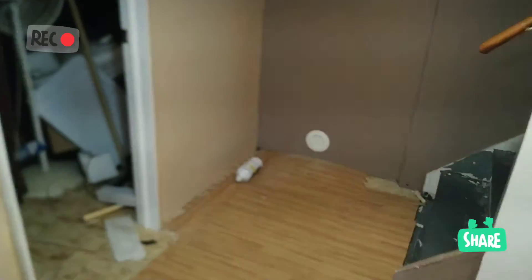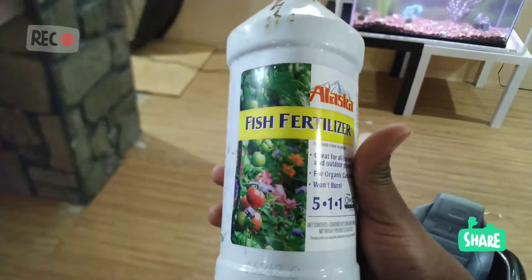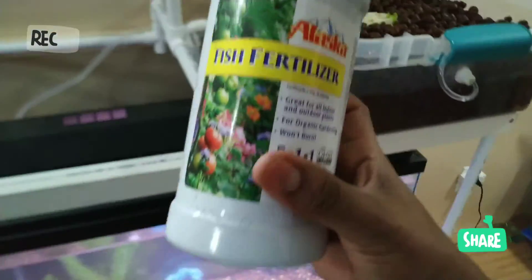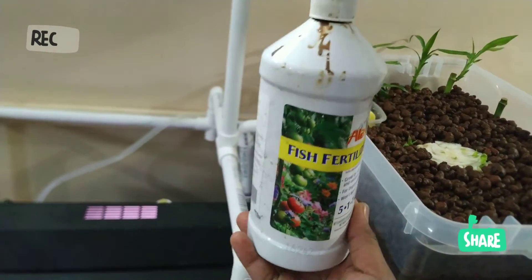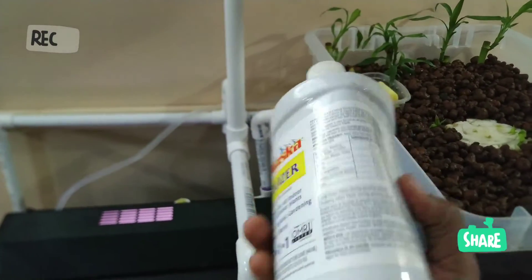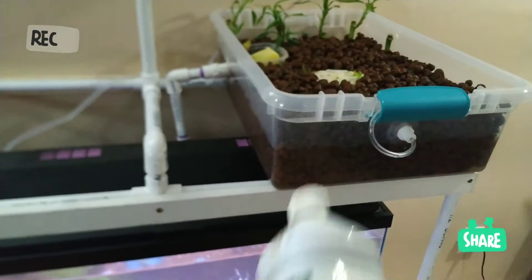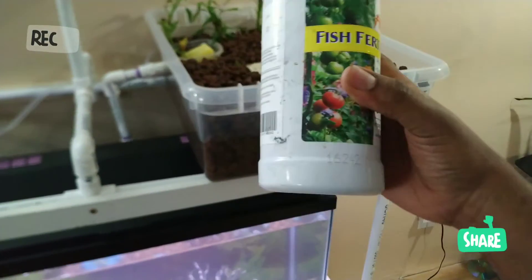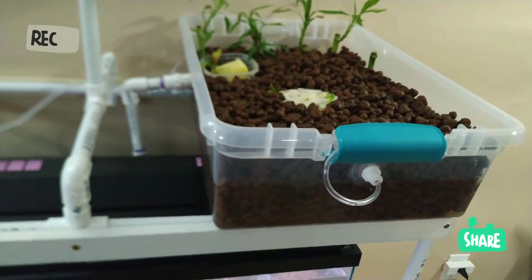Je veux vous montrer ce qu'on vend dans les magasins : du fish fertilizer, que j'avais acheté à 16 dollars. Pourtant, c'est pratiquement le même principe que ce système. C'est vrai qu'ils disent que c'est complètement naturel, mais c'est en fait la même idée : les déjections sont renvoyées directement aux plantes au lieu de passer par une usine.